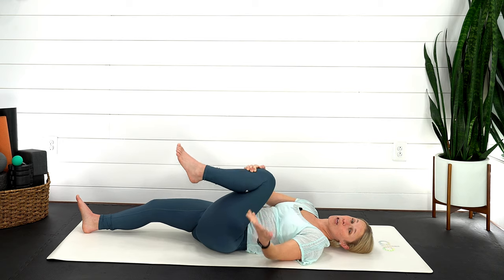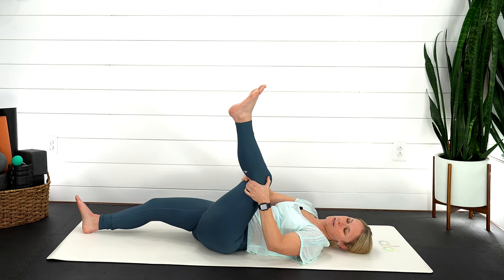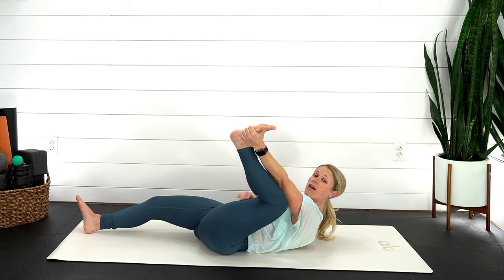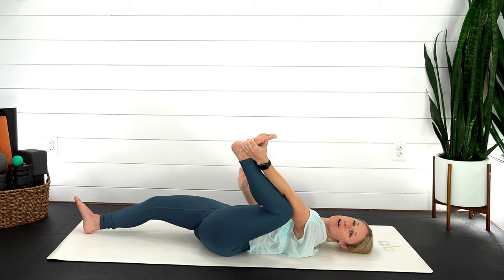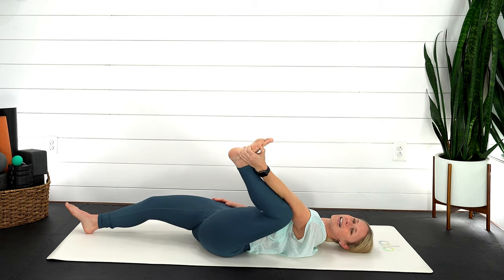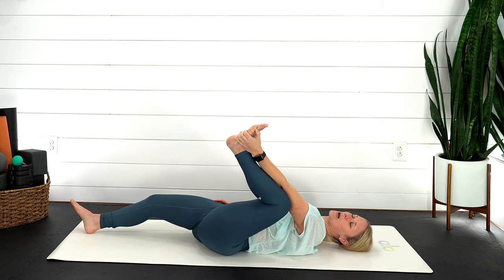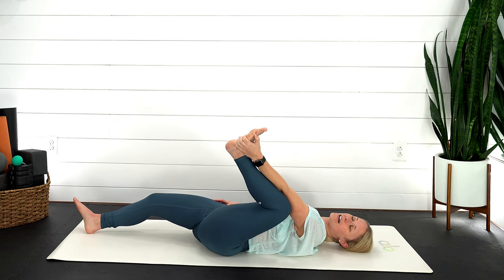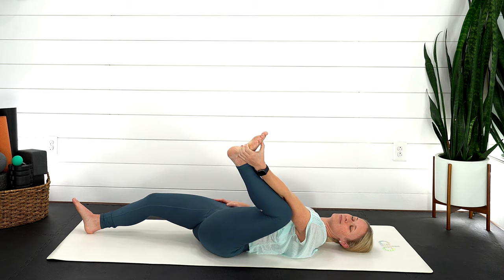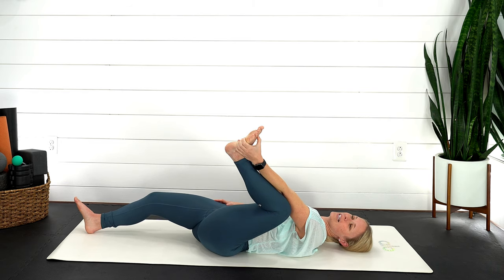Coming into half happy baby — grab behind the back of that left knee and pull it towards your left armpit, or grab hold of the outside of that left foot. Right leg can be out straight or you could also have that leg bent. Just gently rocking from side to side, getting things to loosen up. Continue with that breath — nice gentle breath in, exhale, let it go. We'll take one more breath in here. Exhale, let it go.